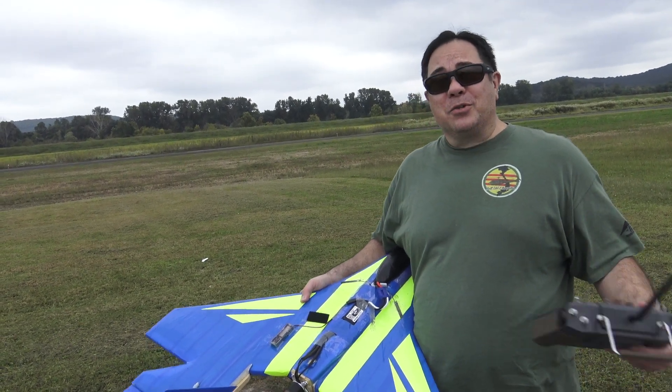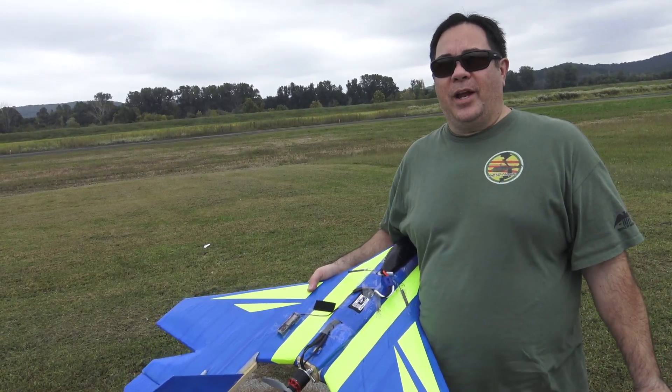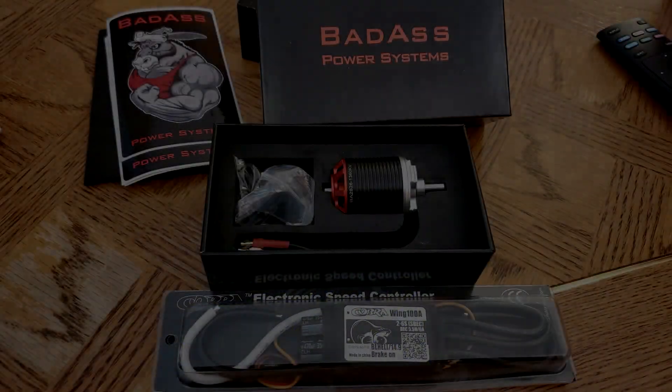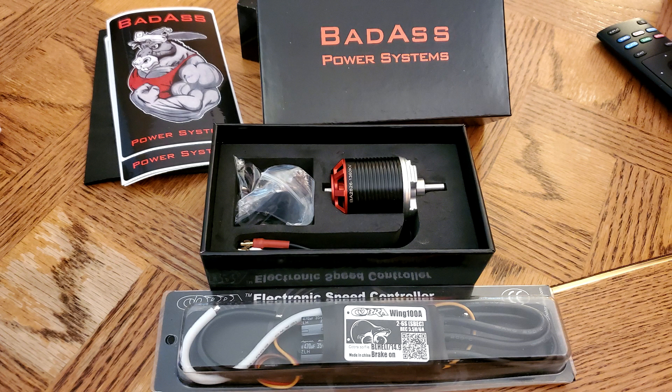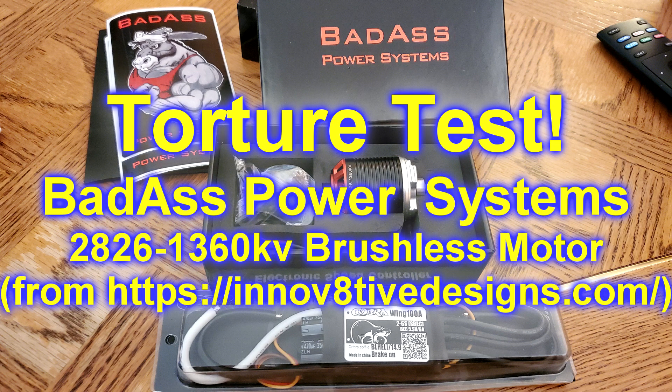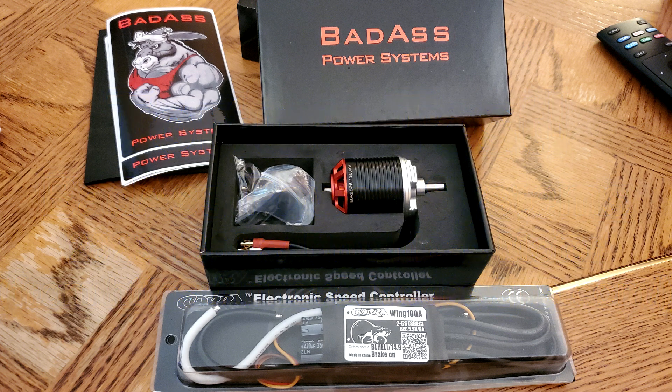What I might do is modify those props, chop them down a little — maybe get them around 8 inch — and then do some more runs to see if we can pick up some speed. That'll pretty much finish up the video for this Badass motor. So far I'm pretty impressed — it held up pretty good with all those high-speed runs, even above the amp ratings. We'll be doing more tests, and I hope to get a 6S battery set up on this or another plane to see how the motor performs on higher voltage. Stay tuned, more to come.